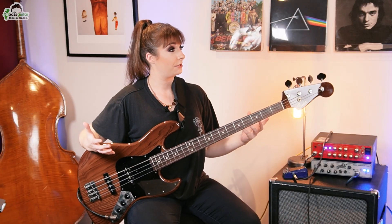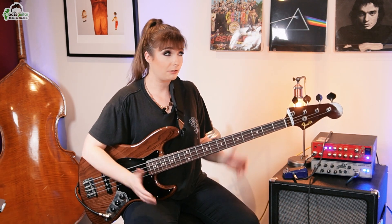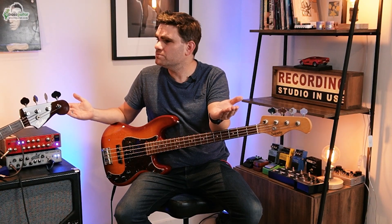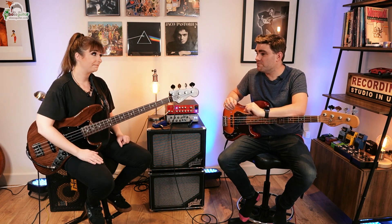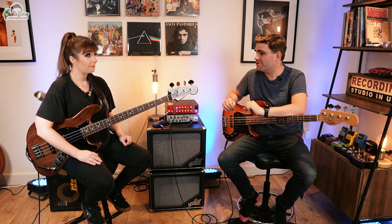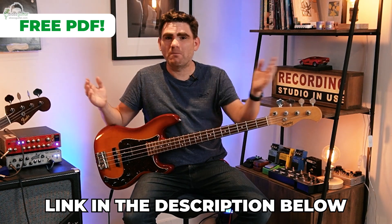This is all about odd time signatures. So many people nail 4/4 time, but the minute you give them something that's not in 4, they crumble. The reality is most music is in 4/4 — the majority will be in 4. But there is this 20% that crops up, which can be a real curveball. Today we're going to look at three songs to help you nail down unusual time signatures. There's a free PDF that comes with this lesson so you can see everything we're discussing today written out in standard notation and tab. You can grab your free copy in the description below.